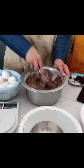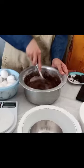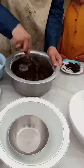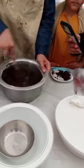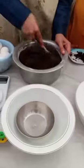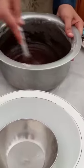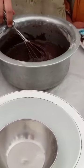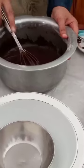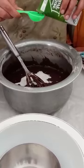This is our chocolate, which we need to make before we get ready. We will add the juice at the end.